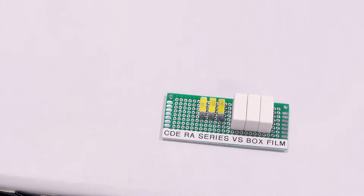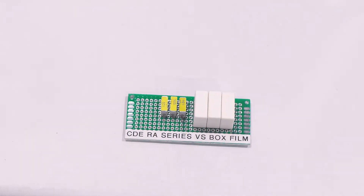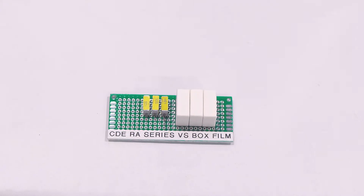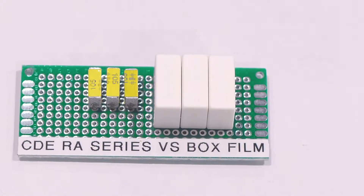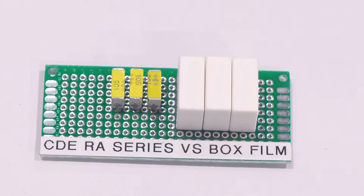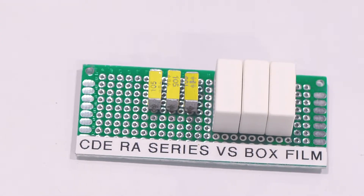Reduce weight, cost, and size. In film technology, here's an example of how we can save space. Our RA series — these yellow capacitors are stacked film capacitors. These are 1 microfarad, 100 volt parts. We have a whole range of values available, but look at the size of a traditional box capacitor — 1 microfarad, 100 volt. The technology is really in the stacking, and we can also get higher volt per mil stress across the material because of the way it's impregnated.